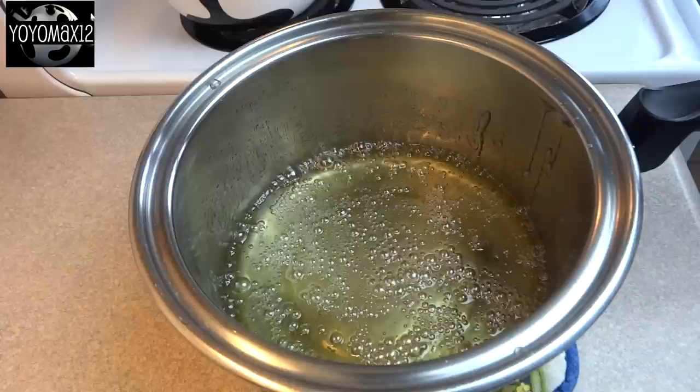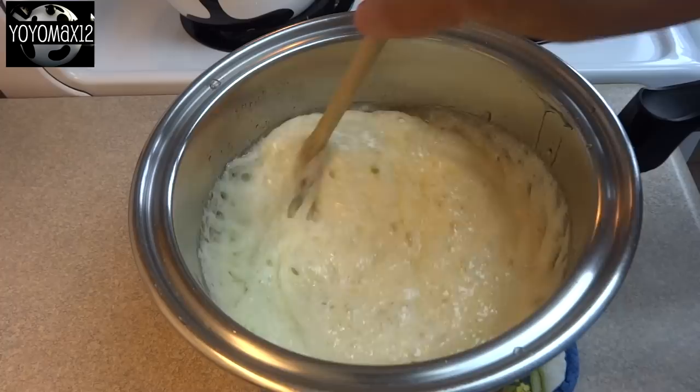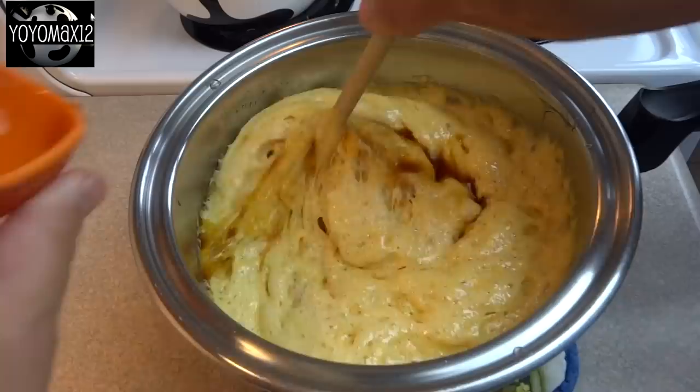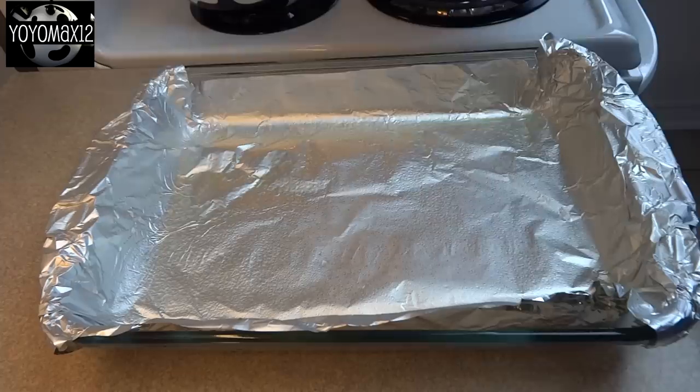Once you reach 300 degrees Fahrenheit, remove it from the heat and immediately add in four teaspoons of baking soda. Be careful when stirring it in because it will foam up quite violently — that's why we use a very large pot, so it doesn't overflow. You'll see the color starting to turn a golden color. Then add in two teaspoons of vanilla and continue to stir until the vanilla is mixed in.